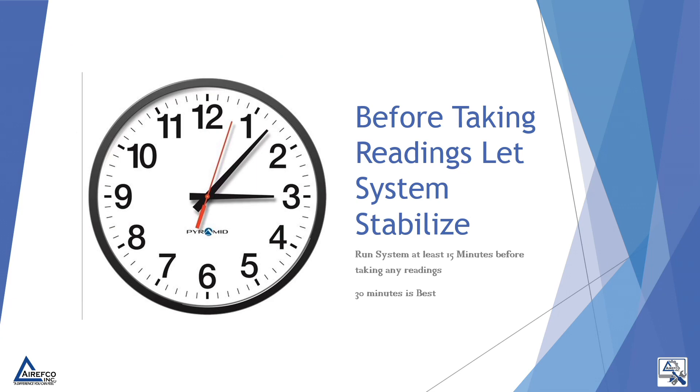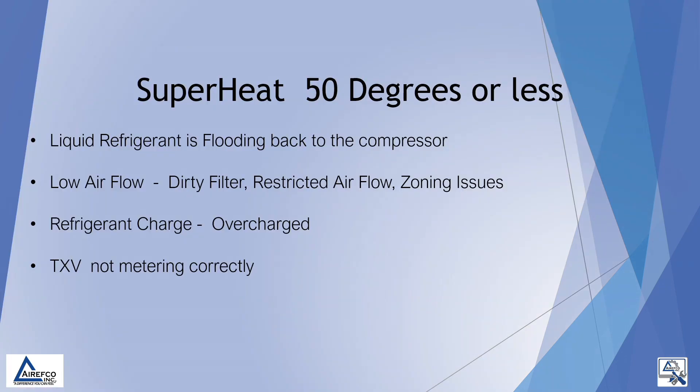Before taking readings such as your discharge superheat, let the system stabilize. Run the system for at least 15 minutes before taking any readings. 30 minutes is better with R410A. We can also use our discharge superheat to diagnose system problems.